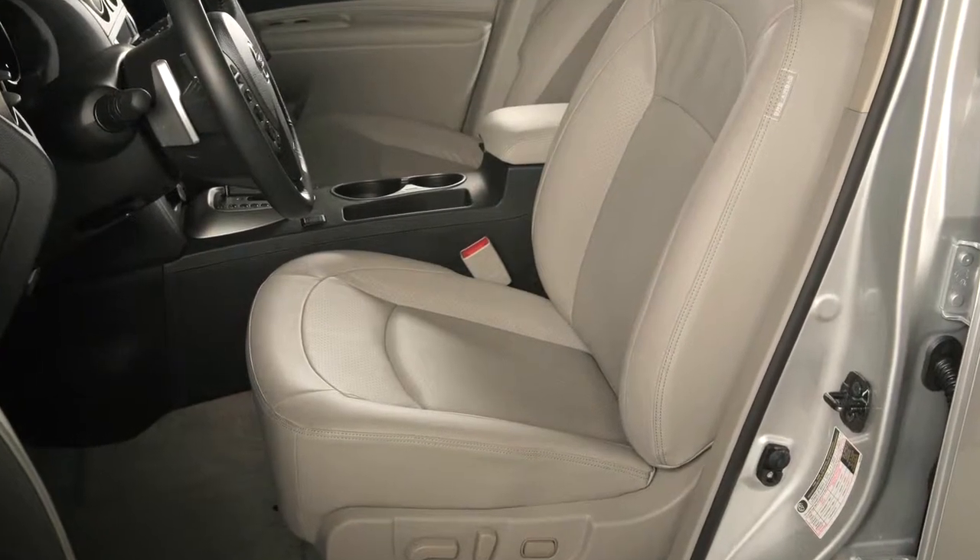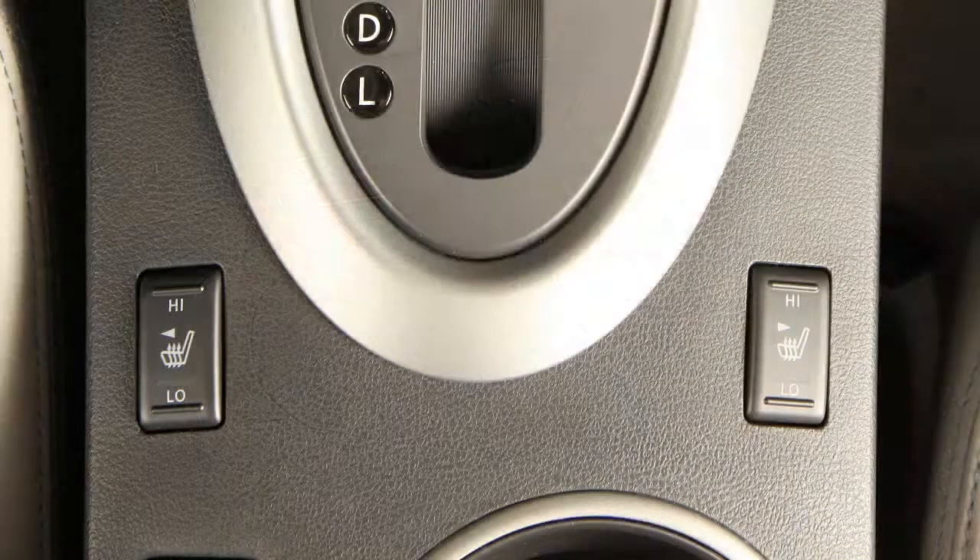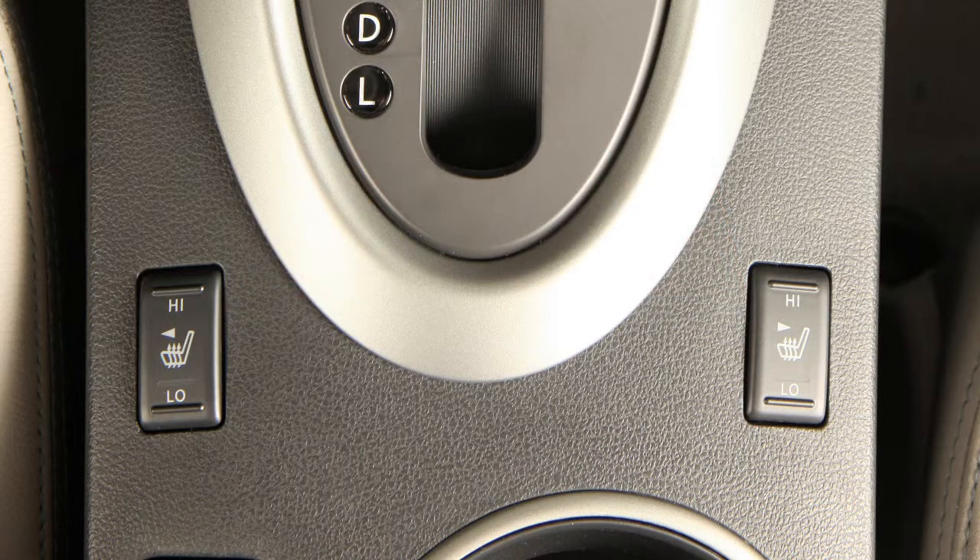Heated seats, if so equipped. If your vehicle's front seats are outfitted with built-in heaters, they are operated by separate switches found on the center console.